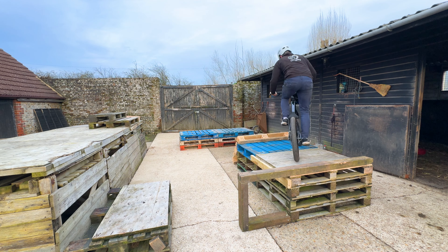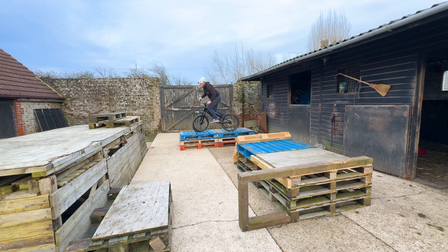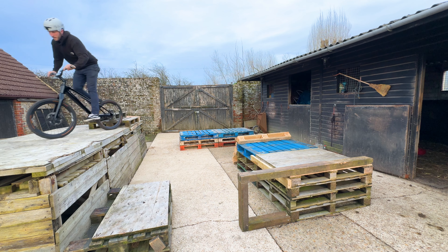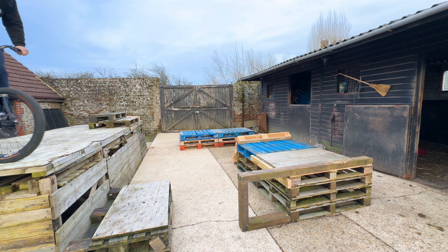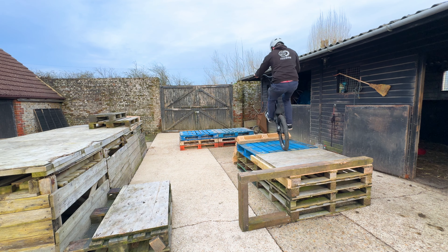And done — the home setup is done. We've made some changes, a few small ones here and there, a little step-up thing, and then we've got the big one at the end and a gap here. I'm currently very quickly running out of light, so we're now going to have a session and see how it is. Let's go.